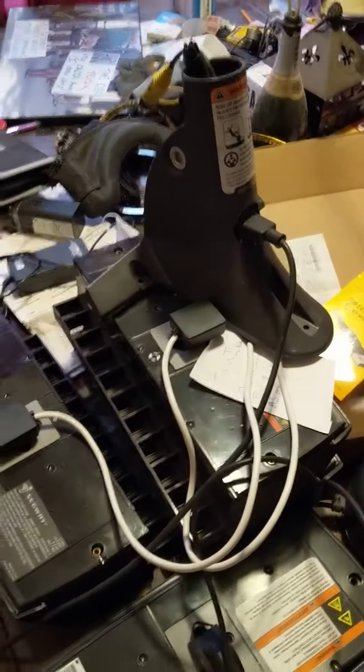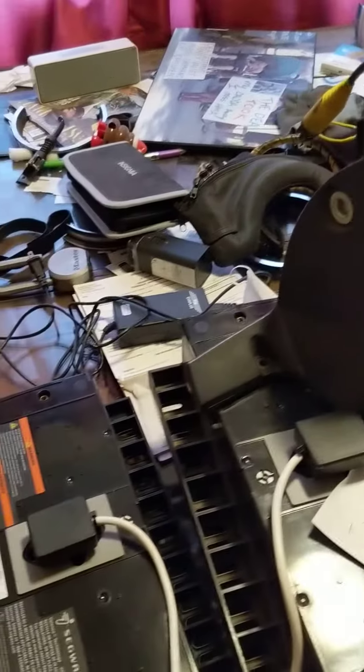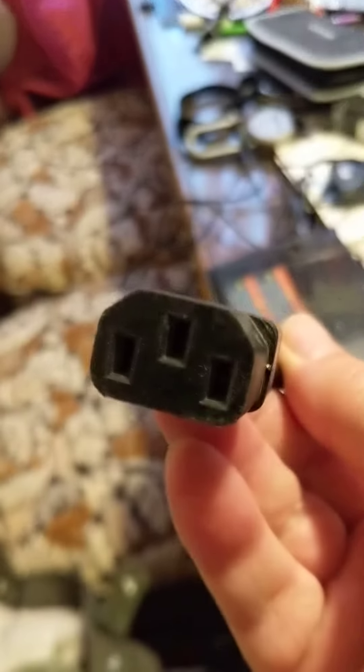Welcome to Segway battery tech class 101. Here is a CSB — I think you have one, it's silver looking. Here is what you're gonna need: one of these cords. It's just a regular computer cord, you can see it looks like that, and it's a regular cord at the other end that goes into this spot.